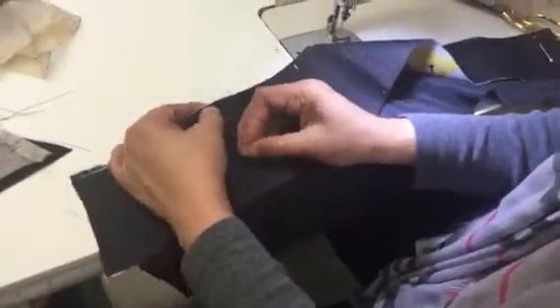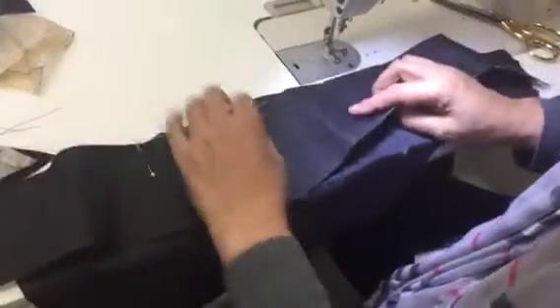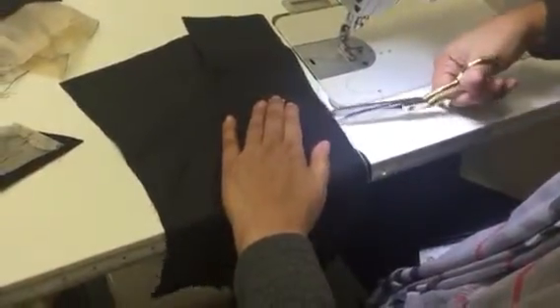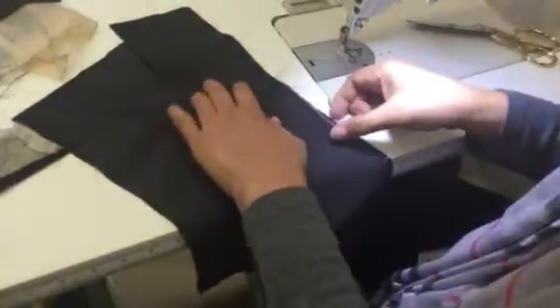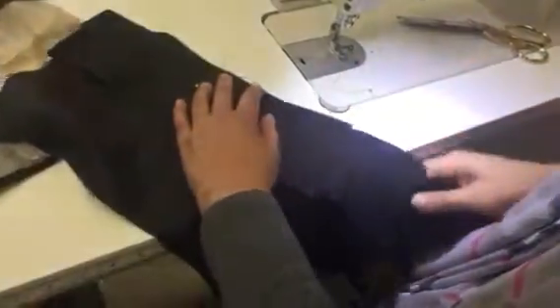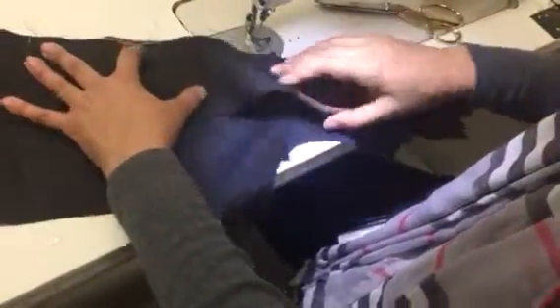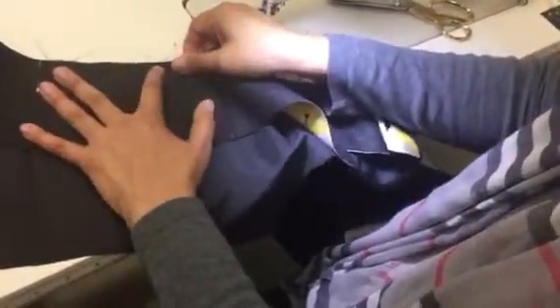We're going to start at six inches, which is there. I need to put another little notch because see this curving that's going on? I could have gone further, but we're going to see how all those little notches and slashes make it possible for this to curve around.